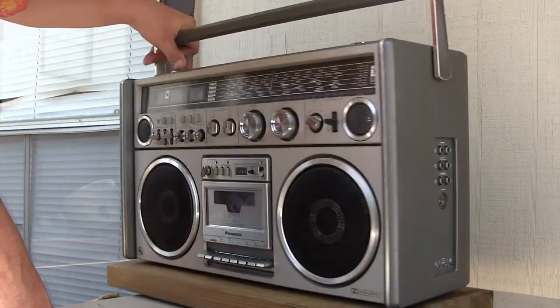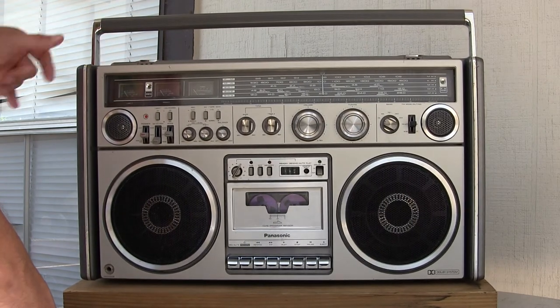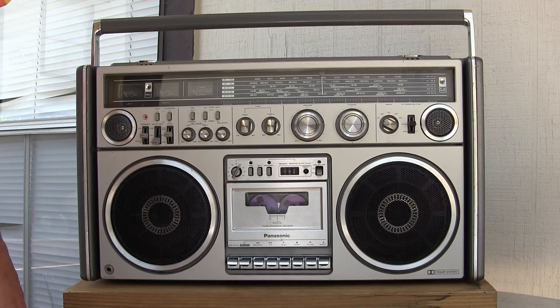It works. And once again, here is the front. So you can use this as a public address system and otherwise. This is the RX 7700. Thank you.